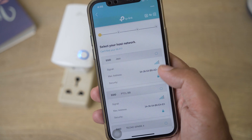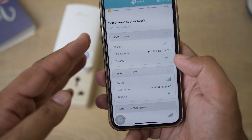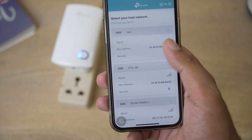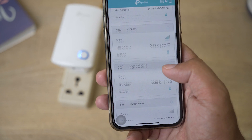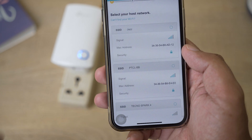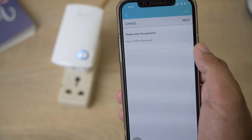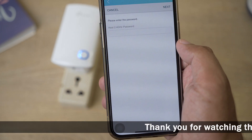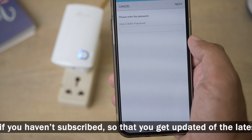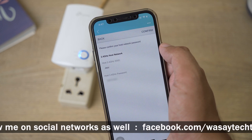Now select your host network — you'll see available Wi-Fi networks such as Jazz, PTCL, etc. You need to select the network whose signals you want to extend. The app shows signal strength and whether networks are secured. Select your desired Wi-Fi network and then enter the Wi-Fi password for that home network router. Press Next.